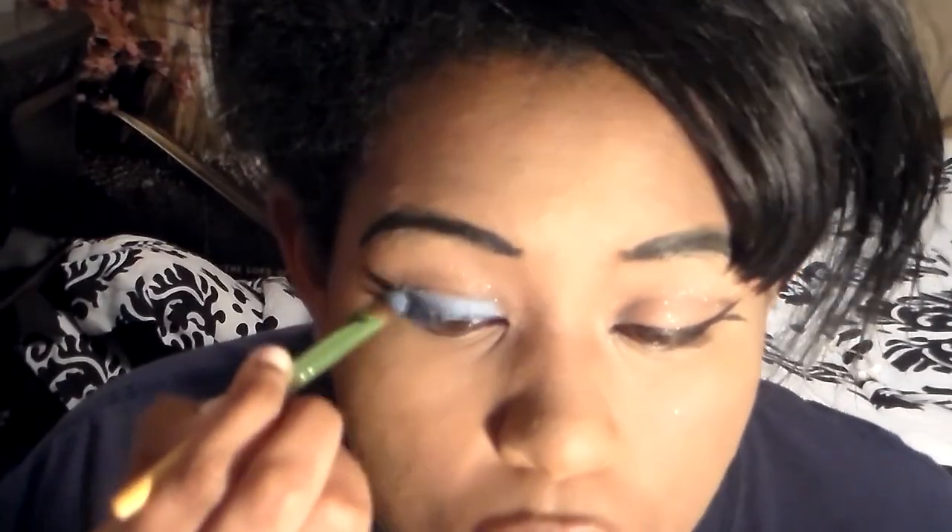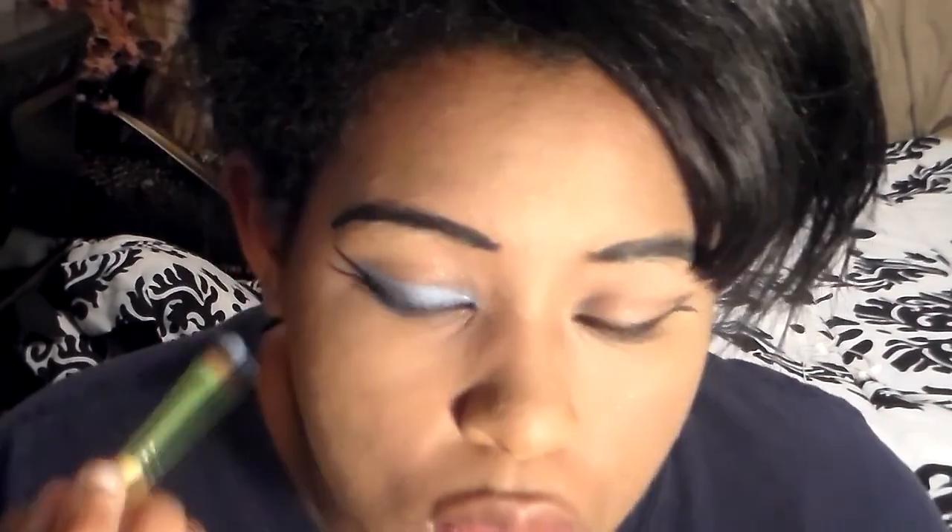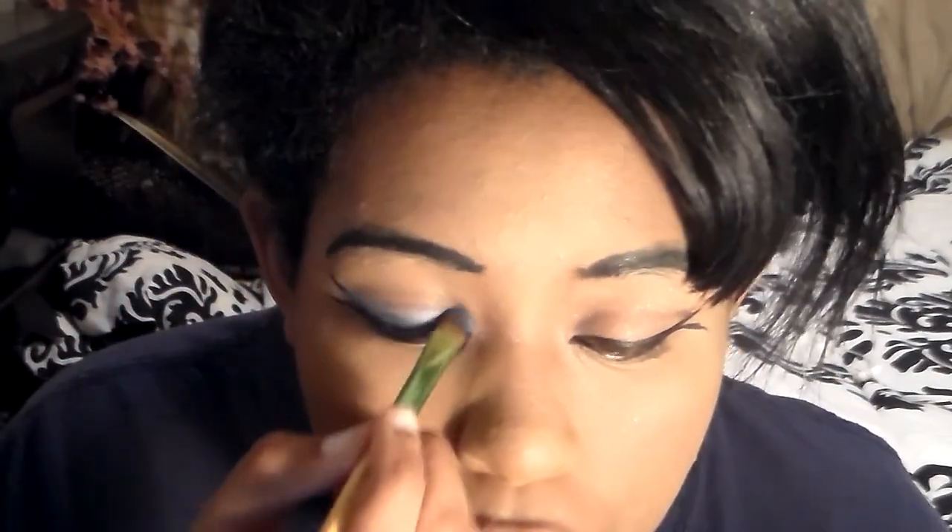Now, using a blue eyeshadow palette, I'm going to add a layer of light blue eyeshadow onto the top of my eyelid, right above and sort of on my eyeliner, to emulate Naraku's single blue eyeshadow stripe.